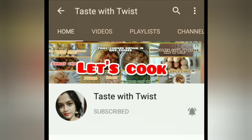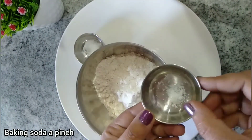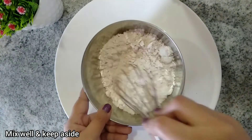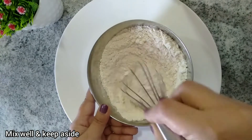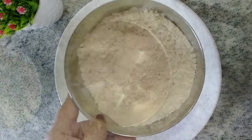To make the banana bread, in a bowl I have 3/4 cup of wheat flour. To that I'm adding 1/4 cup of corn flour, a pinch of baking soda, and half a teaspoon of salt. Give this a good mix and keep it aside. If you want to skip the corn flour, just use 1 cup of wheat flour instead.